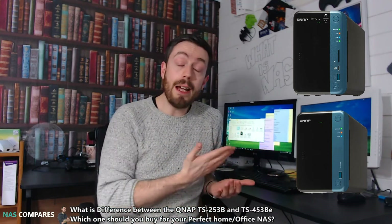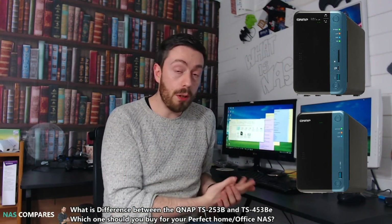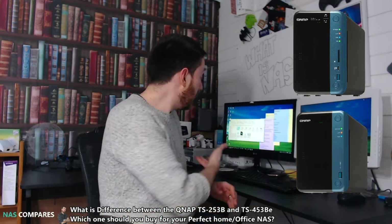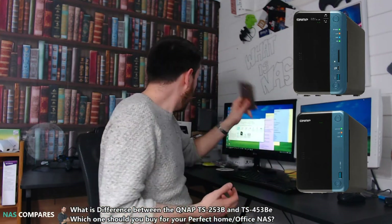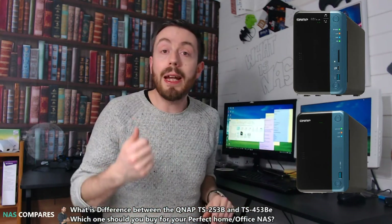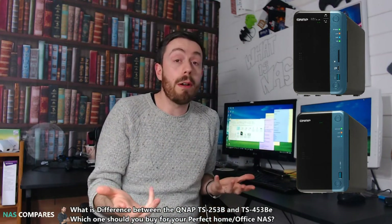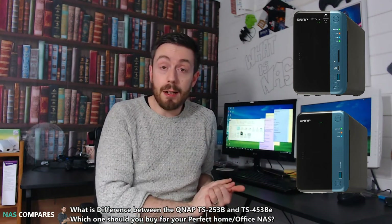Another big difference is the SD card reader on the front. So many people got the device and didn't see the point of it. I personally disagree — I think an SD card reader is very useful if you're taking photos and video with a camera, giving you an easy way to upload from that SD card slot. But not everyone agrees, which is why on the BE model QNAP removed the SD card slot.